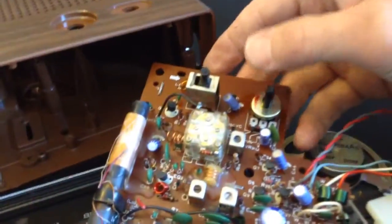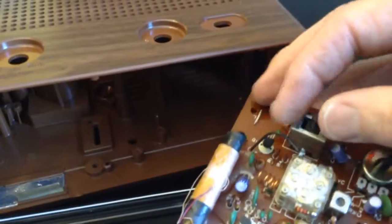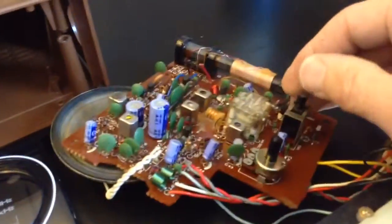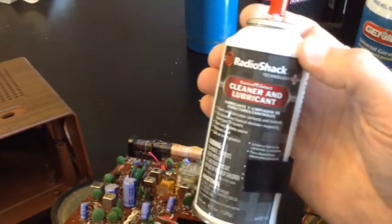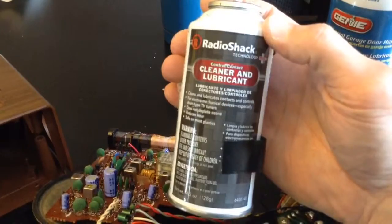It's not hard to clean and lubricate a flip clock. There's really only two points that have problems. This is our volume right here, and this is the AM-FM switch. I've seen sometimes where people said the clock's not working, and it was only this thing that needed to be cleaned and lubricated. I'm going to show you how to do that. The product I like to use the most is the Radio Shack Control Contact Cleaner and Lubricant.